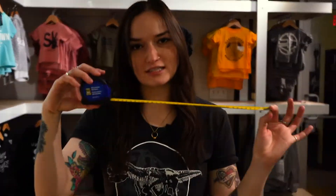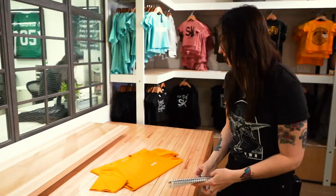Alright, so here's what you're gonna need: a measuring tape, pen and paper to record your measurements, and your favorite fitting shirt from home.